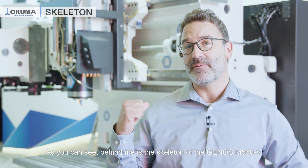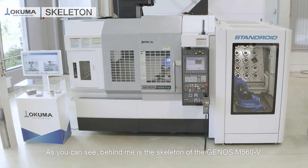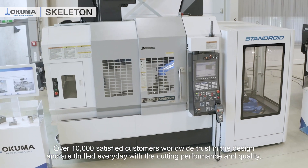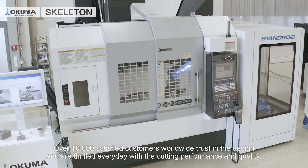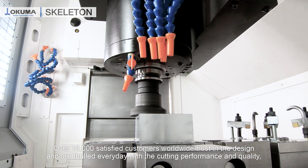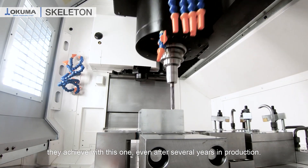As you can see behind me is the skeleton of the Genus M560V. Over 10,000 satisfied customers worldwide trust in the design and are thrilled every day with the cutting performance and quality they achieve with this one, even after several years in production.